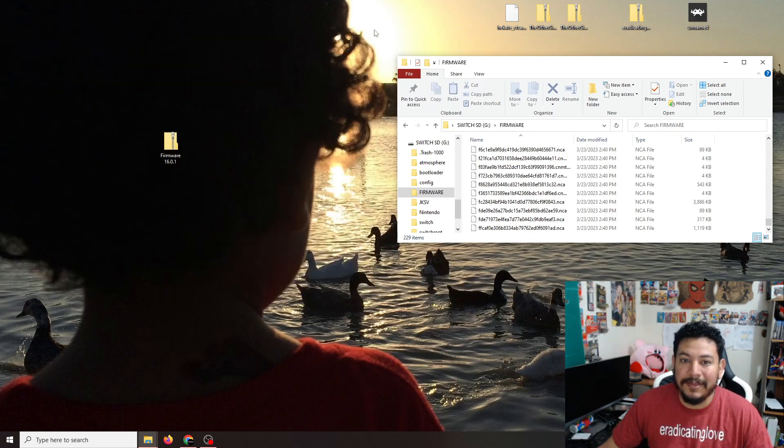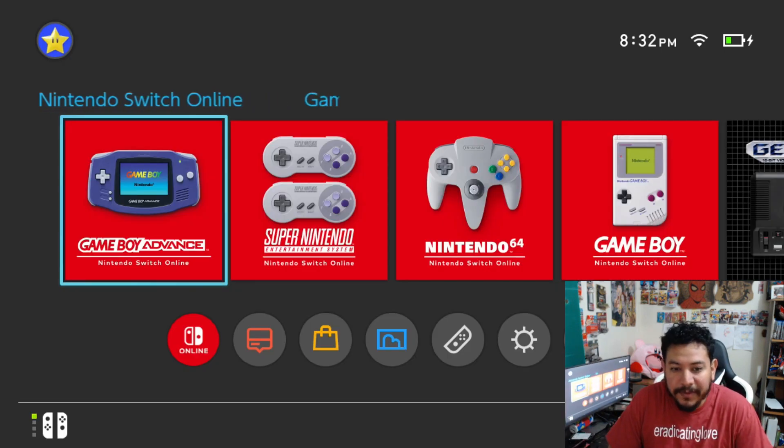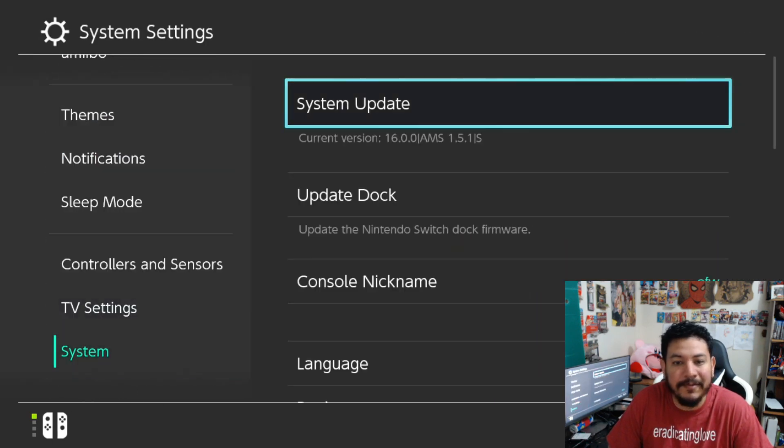Close out of the zip file and the SD card, then go into the Switch with custom firmware to follow the next steps. Here at the Switch home menu — just to show you before we do anything — if you go into System Settings and scroll all the way down to System, you can see the current version is 16.0.0, and I have Atmosphere 1.5.1 already installed.